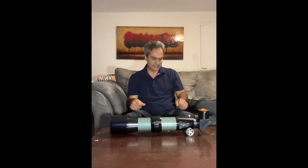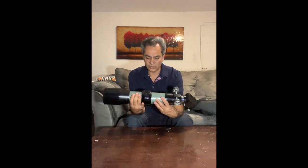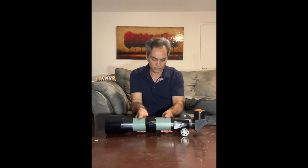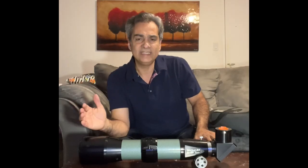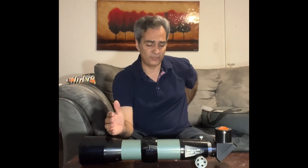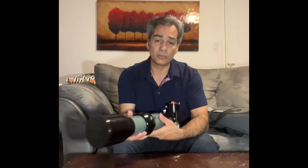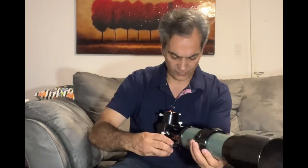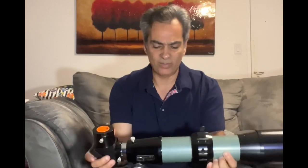Teleview is from Suffern, New York. I'd like to test this out. It's said to be a really nice daytime scope — if you like birdwatching, animal viewing, and that type of thing, as well as nighttime use. It is only 85mm but should produce some nice views. Let's give it a go and see how it performs.